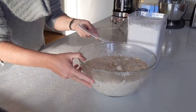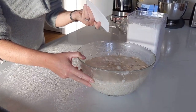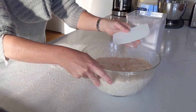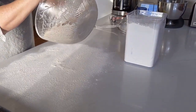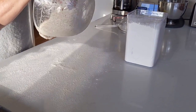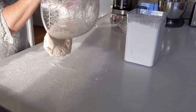The dough has now rested for 4 hours. As you can see, it has very nice bubbles everywhere. I'm going to pour it onto the table where I have spread some flour to prevent it from sticking.